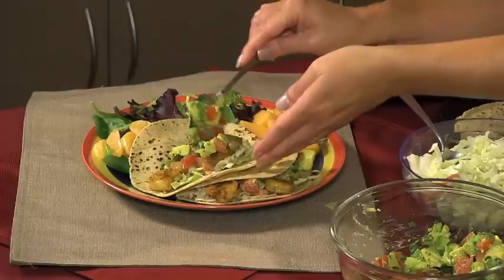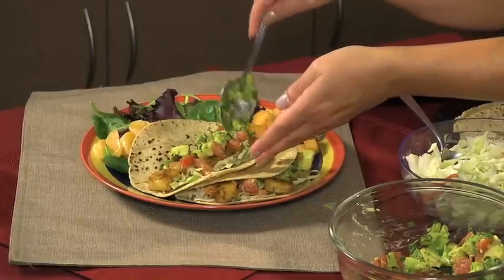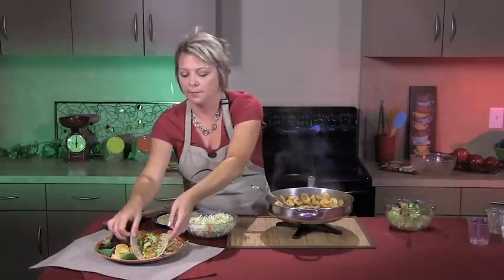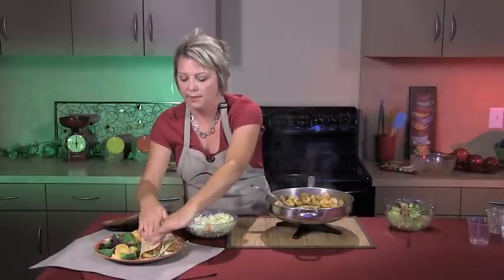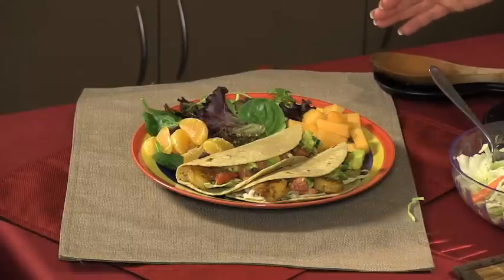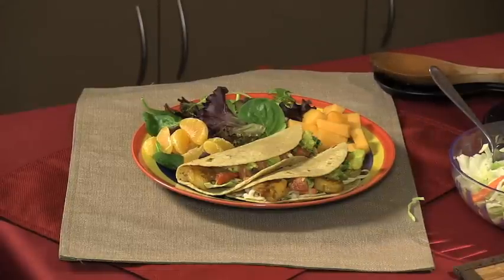You could also easily use this salsa as a dip with some whole wheat chips. And there you have it — a great meal for any weeknight or weekend. Remember, shrimp doesn't have to be reserved for special occasions. I hope you've enjoyed today's Southwestern Shrimp Taco recipe, and I hope you and your family will visit the Texas AgriLife Extension Service Dinner Tonight website, where you'll find even more delicious recipes.